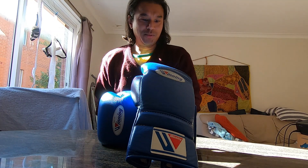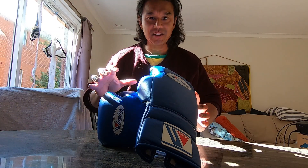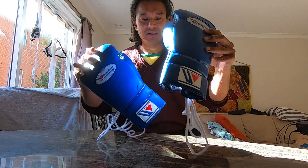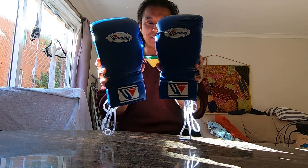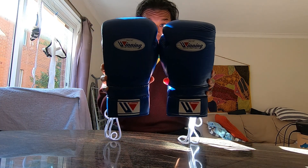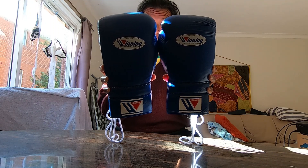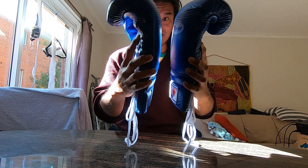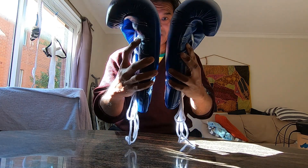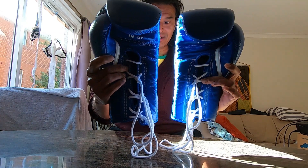Alright, what's up YouTube, time for another review. This brand doesn't need much of an introduction - it's been around for a while and it's kind of the pinnacle of what other gloves have been compared to. I'll give my take on what I think of the Winning gloves and whether they live up to what other people think.